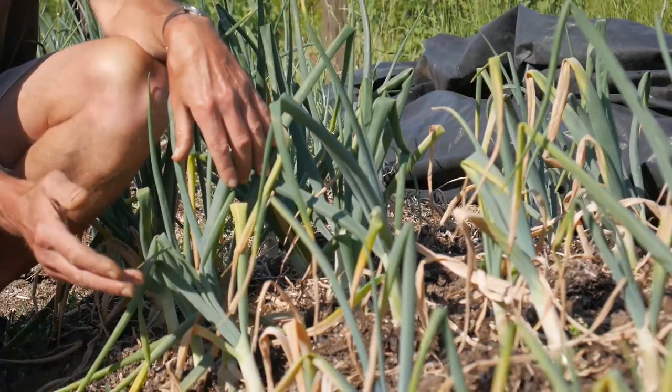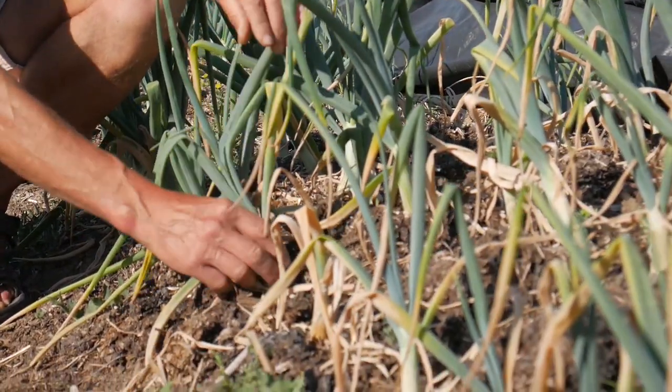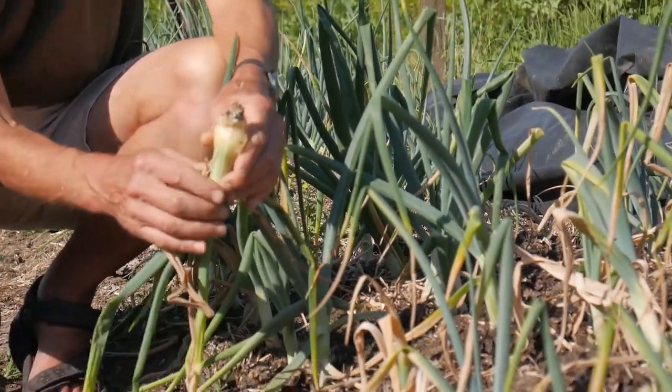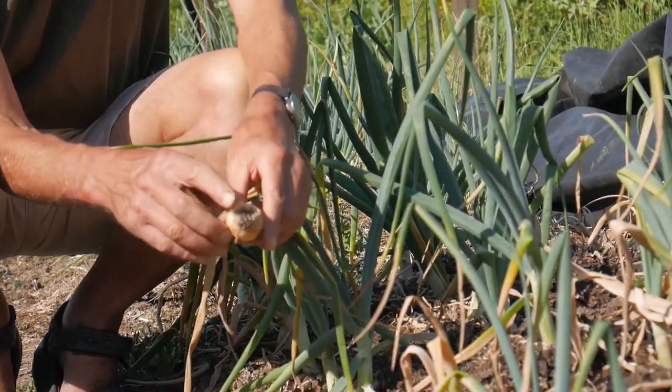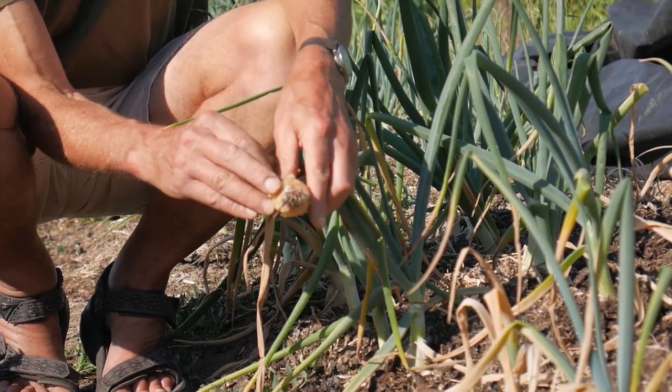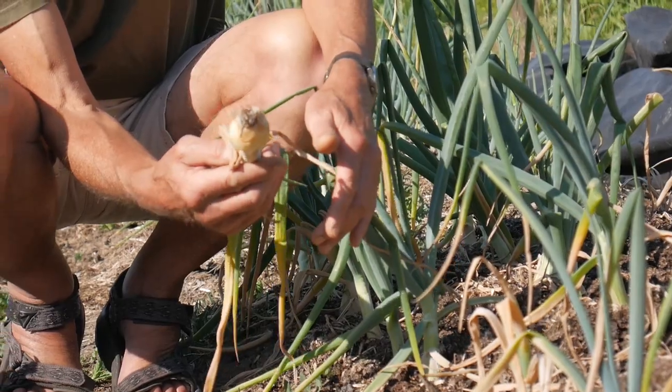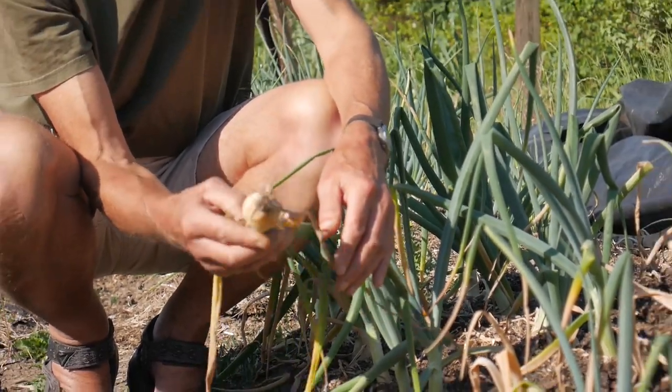In this particular case, I think it's something called white rot, and they will probably just lift out like that. And if you can see at the base, there's this kind of fluffy white cotton wool. Well, the fact that it lifted out just like that shows you that's pretty terminal.